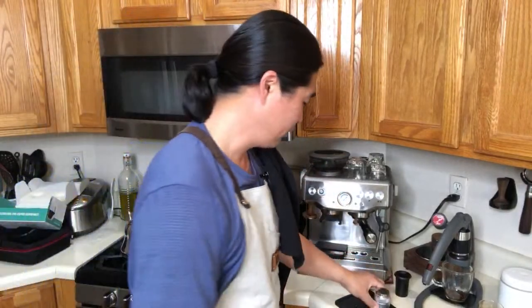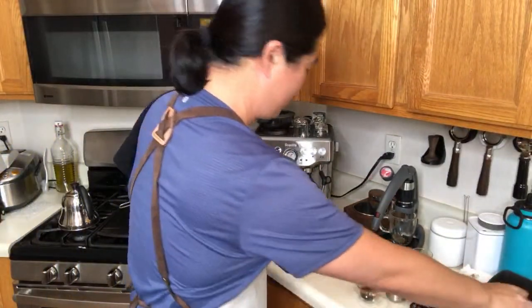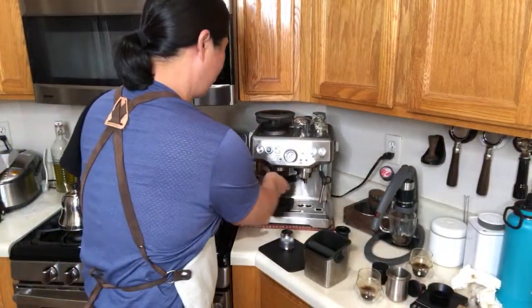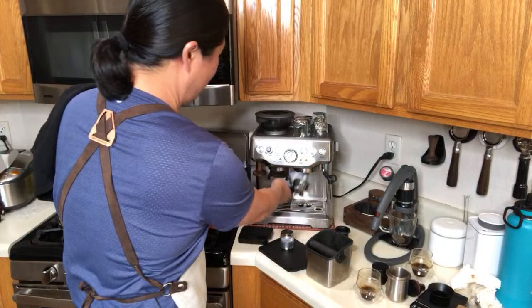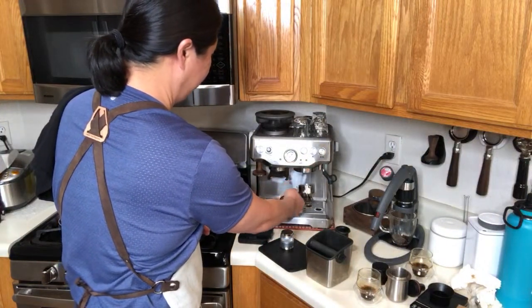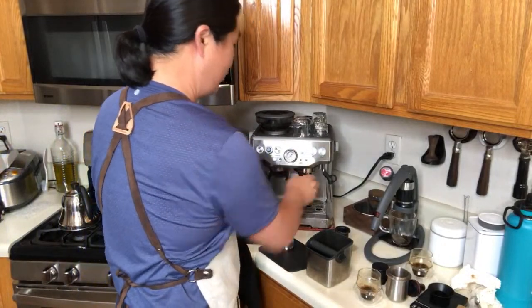Someone asked how long it takes to brew espresso on the Flare from beginning to end — you just saw it. Usually takes less than 10 minutes. If you don't want to warm up the water chamber, you can do it in about 5 minutes. Now let's talk cleaning. The Breville Barista Express is easy — just take the puck out, take the portafilter out, flush it, wipe it clean, and you're done.